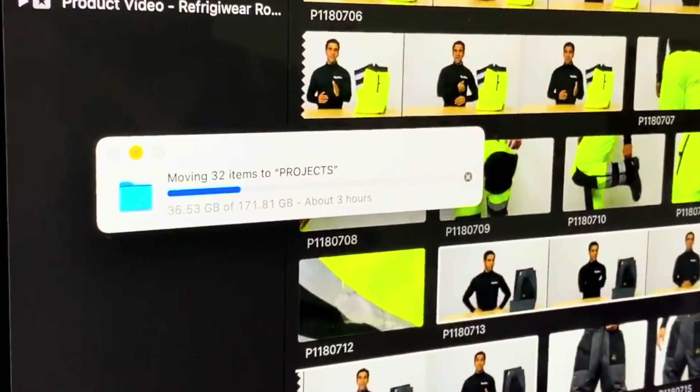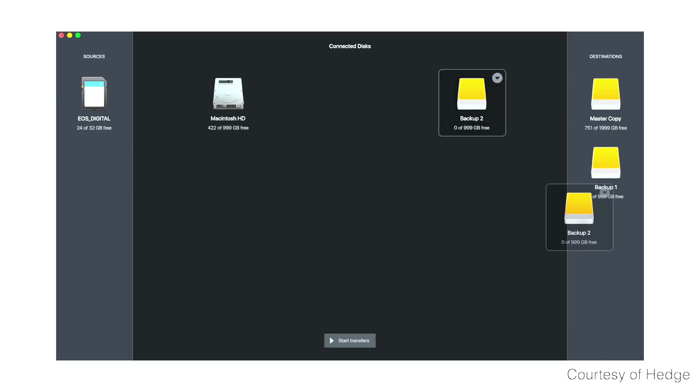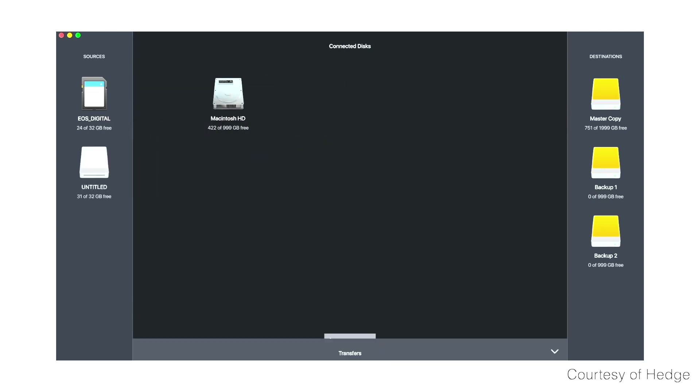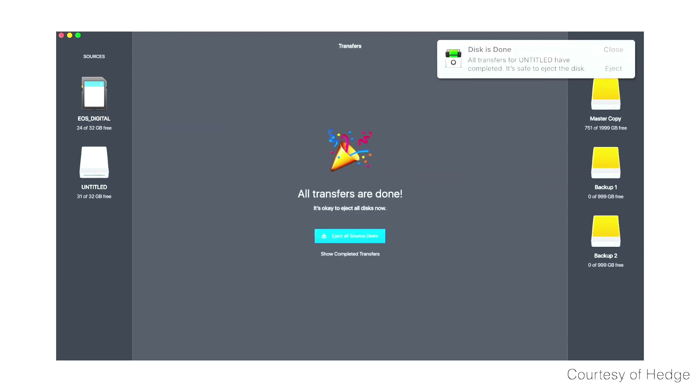The way we easily do this is with an offloading program specifically for footage called Hedge. For the longest time we did the simple drag-and-drop method, but about three percent of the time there would be some sort of error where something wouldn't copy or there'd be a blip even though we thought it all copied okay. One benefit of using Hedge is it actually checks the checksum, meaning it triple-checks that it's copying every single piece of data to your destination. Another benefit is you can set multiple destinations at the same time, so it transfers to both destinations quickly — a lot faster than just dragging and dropping.